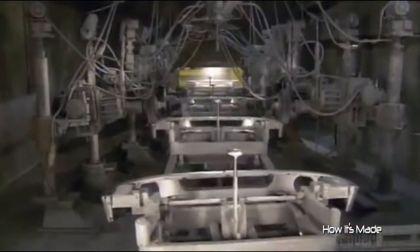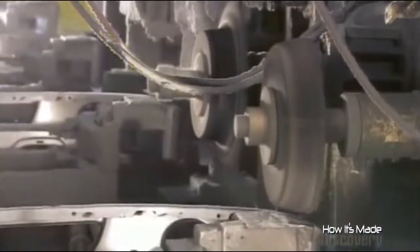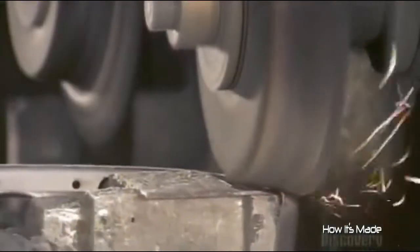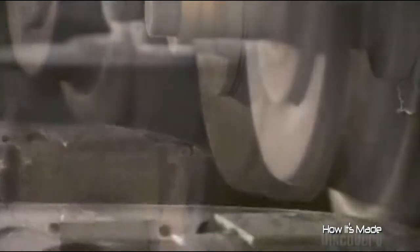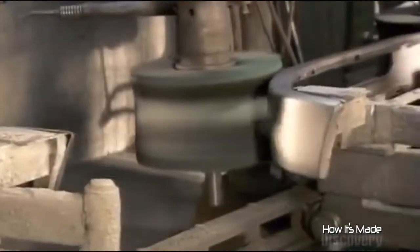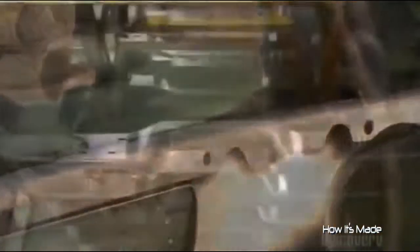At this point, the factory paints certain models. These bumpers, however, will get a chrome plating. But first, they travel through a series of buffing wheels. The bumper surface must be impeccably smooth, because the chrome finish magnifies even the most minuscule flaw.